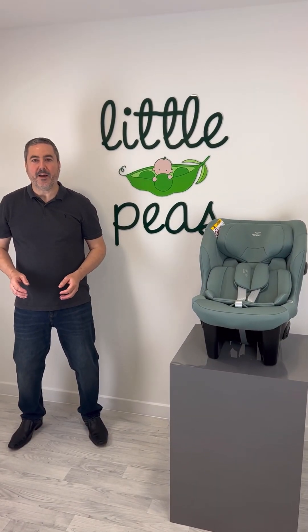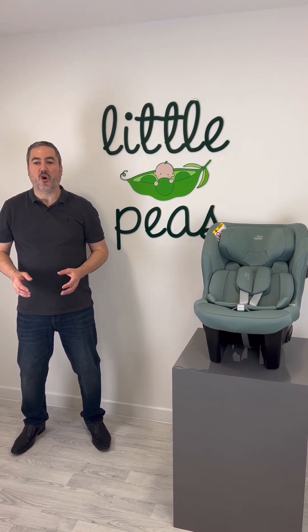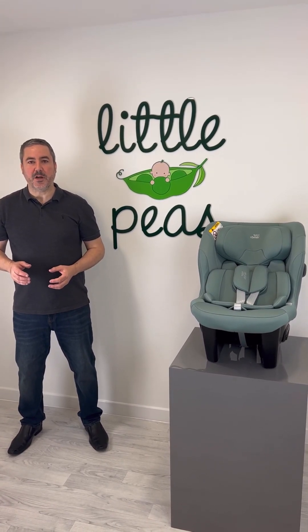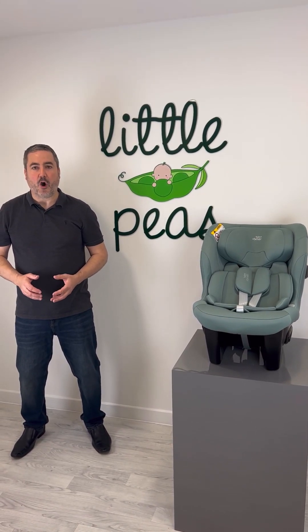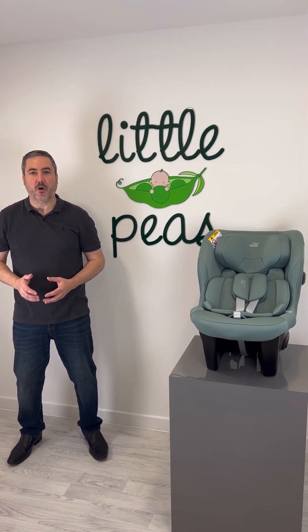So that's the Britax MaxSafe Pro. As mentioned earlier, it comes in four standard colours: Cosmos Black, Moonlight Blue, Storm Grey, and Jade Green. It also comes in three of their premium recycled Green Sense fabrics: Galaxy Black, Atlantic Green, and Fossil Grey. All of these are available to purchase now at littlepeas.co.uk.